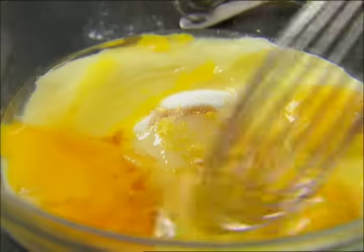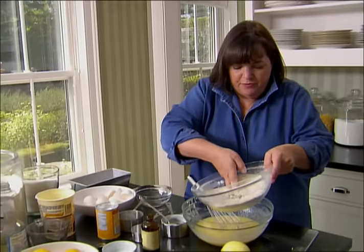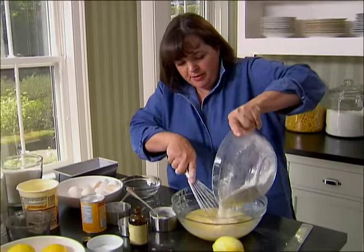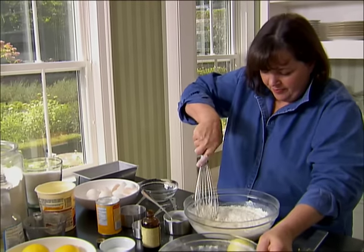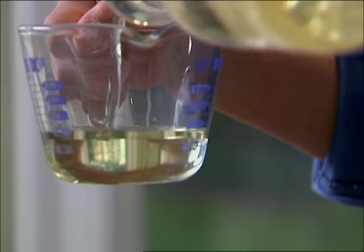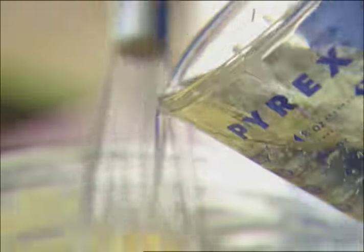I'm just going to whisk it all together, then take the dry ingredients and whisk them in. I'm just going to toss them with my hand, make sure they're well mixed, and slowly whisk them in. Next thing I need is a half a cup of vegetable oil — just a flavorless oil. Just stir it in.